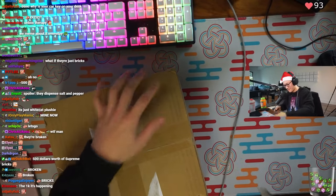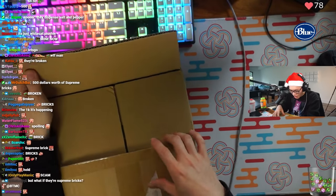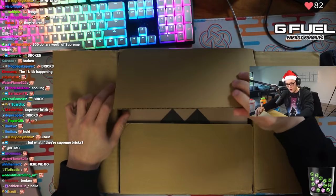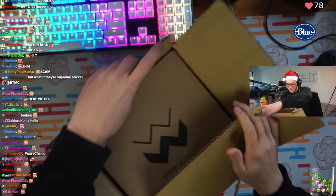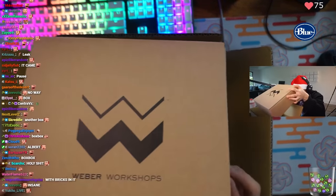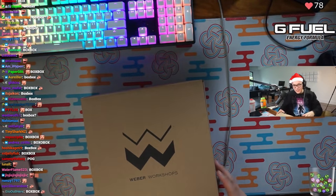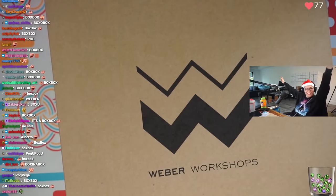Here you go dudes. Please don't have the packing slip on top. You see that? It's a box. It's a box in a box. You could even say it's a box box.